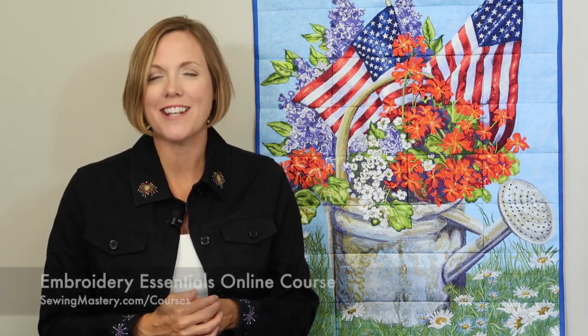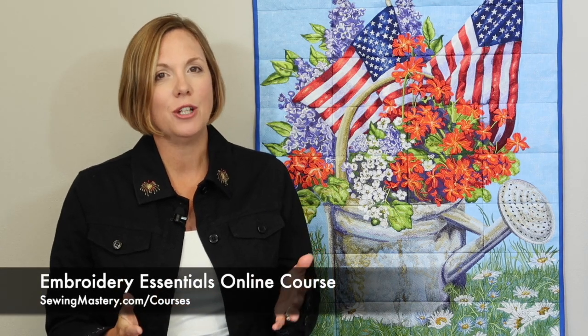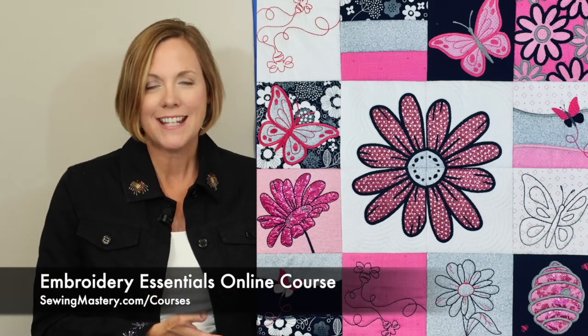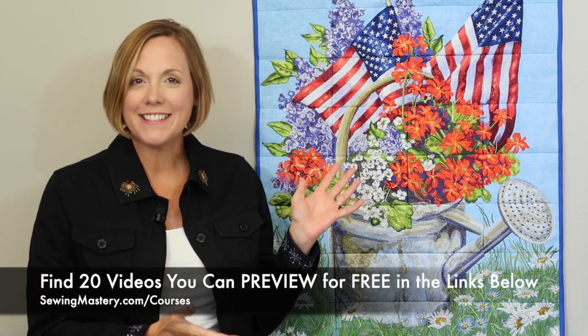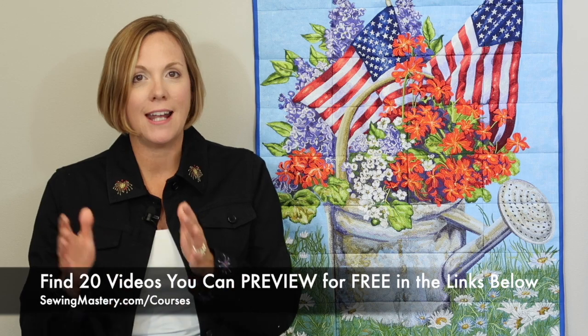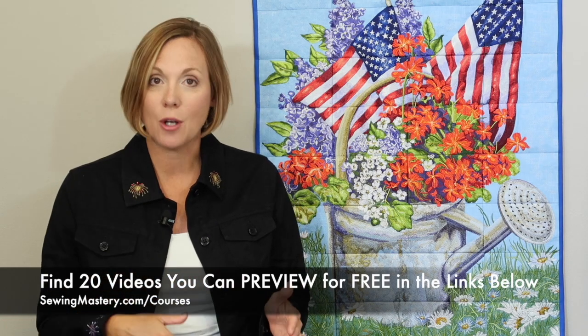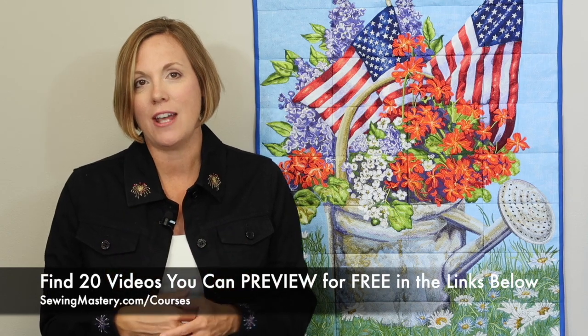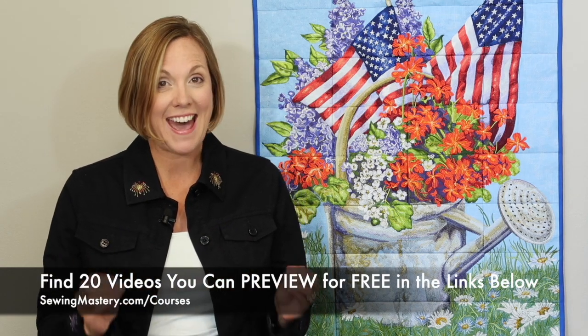Now, if you're thinking that looks way too complex, I invite you to check out our Embroidery Essentials online course where I can teach you the basics and master your embroidery machine. So when you want to do projects like this, it's not intimidating. All this is is just multiple designs that are stitched out and then sewn together. We usually layer it with a little batting and then just stitch in the ditch and finish with the binding. It's that easy.